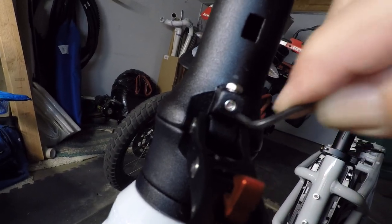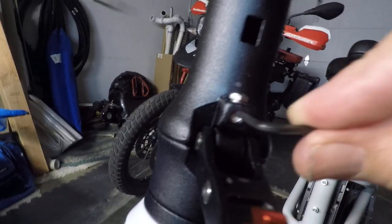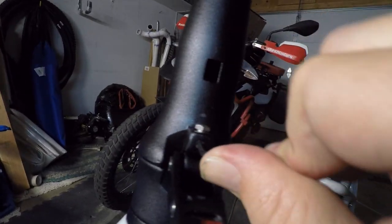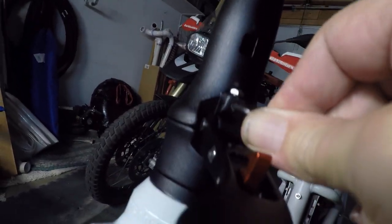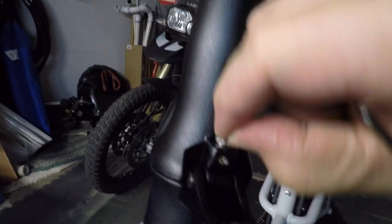Grab your little wrench and tighten down on that set screw. You don't need to overdo it — just get it until it's snug and it should hold its position. Make sure you seat your wrench properly so you don't strip the set screw. That's probably snug enough, and now that is gonna stay put.